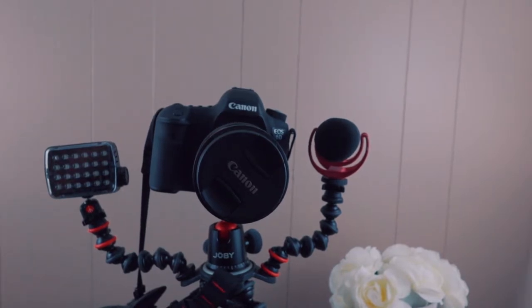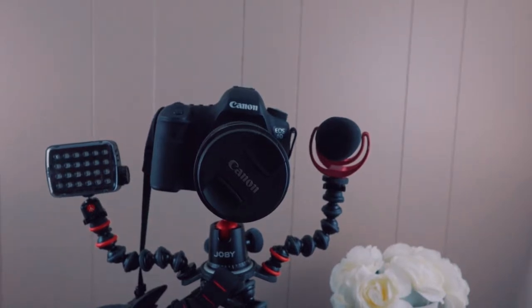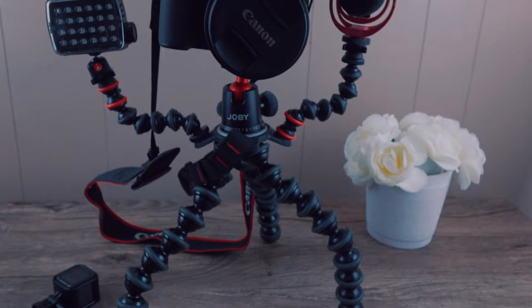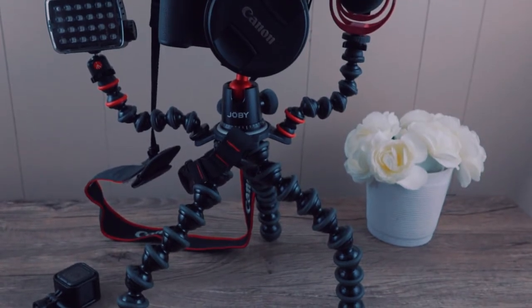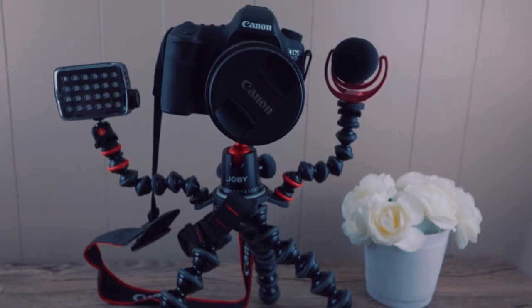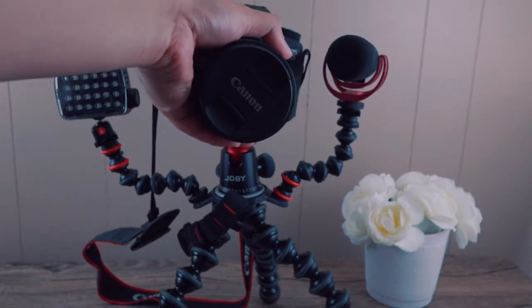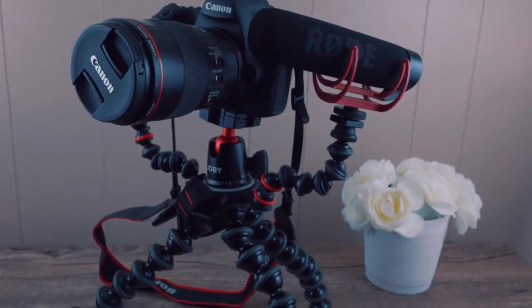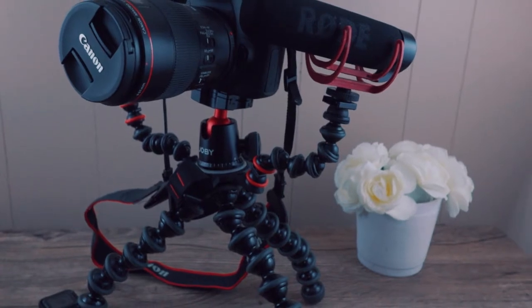I think it's the Video Mic Go, so it's slightly lighter than the Pro, but I'm sure the GorillaPod can handle the Pro as well. As you can see, this setup is standing with no jitter whatsoever — it's a heavy lens, an L-series macro lens. From the side you can see it's really tight and holding up pretty well.